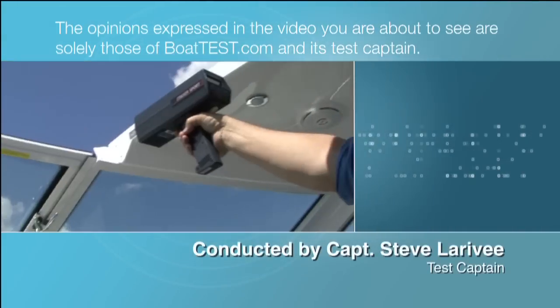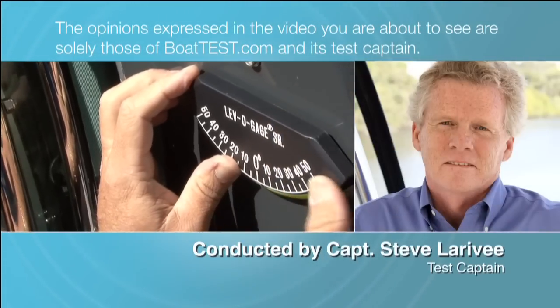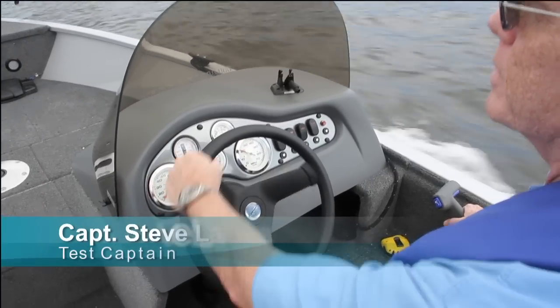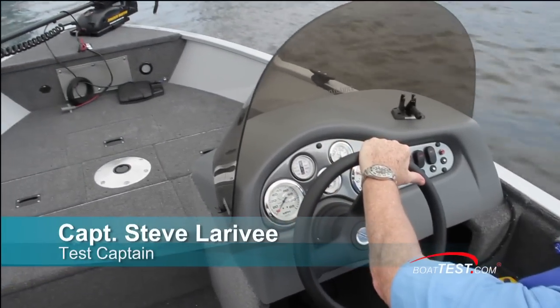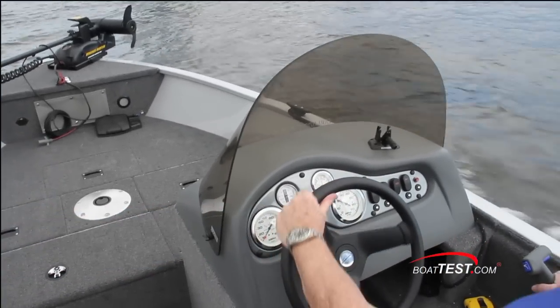The opinions expressed in the video you are about to see are solely those of Boattest.com and its test captain. Hi, Captain Steve from Boattest.com, and today we're going to be taking a look at the Illumicraft Classic 165 CS and doing a full performance review.